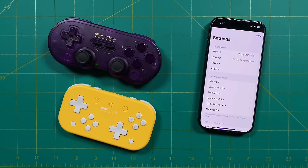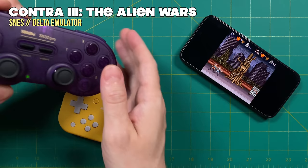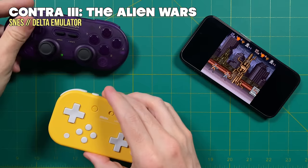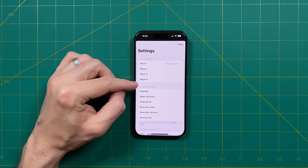I'll leave links to all these controllers in the video description below. One last note is that you can connect multiple Bluetooth controllers to the same phone and then play two-player or even four-player games that way. All you have to do is make sure you assign the controller to the correct person within the settings and then it's just going to work out of the box. It'll depend on the game and whether it supports multiplayer, but it is pretty cool to be able to play something like Contra 3 with two controllers at once.